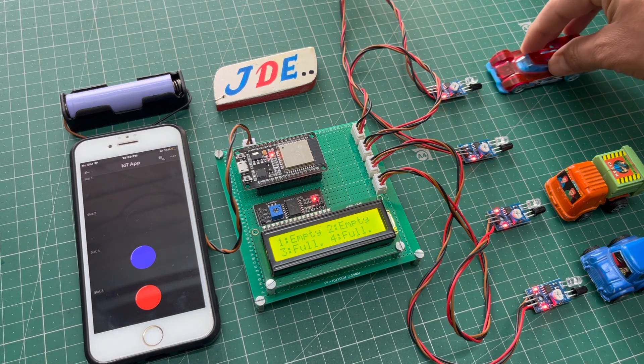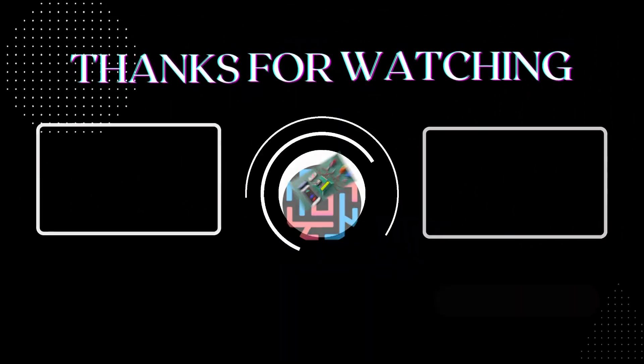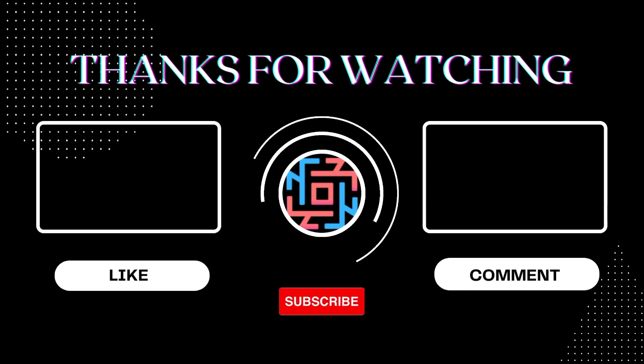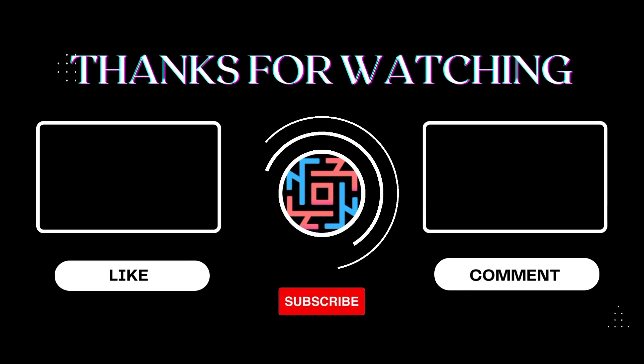I hope you liked this video. If you did, please hit the like button and share it with your friends. If you are new to my YouTube channel, please subscribe and hit the bell icon to get notifications first. Thank you for watching — have a nice day!